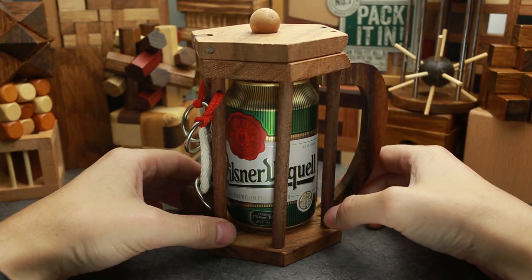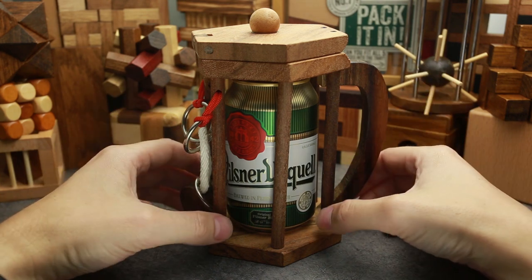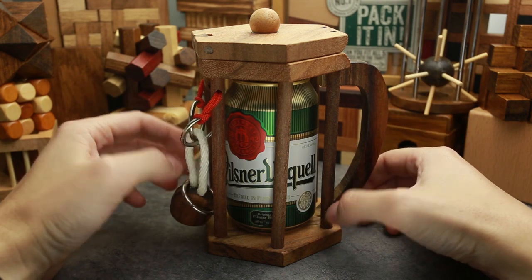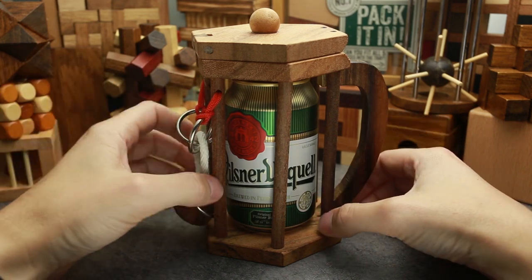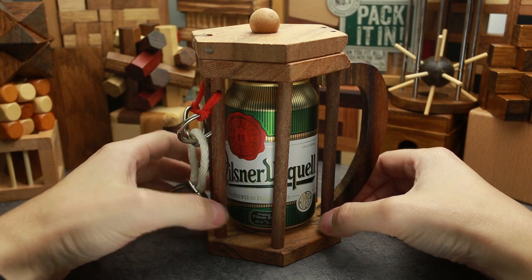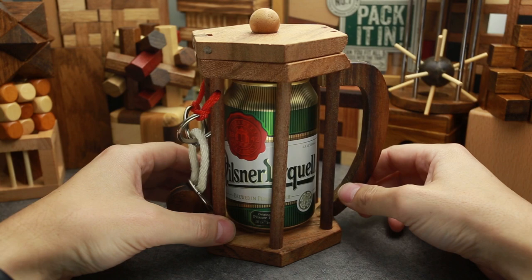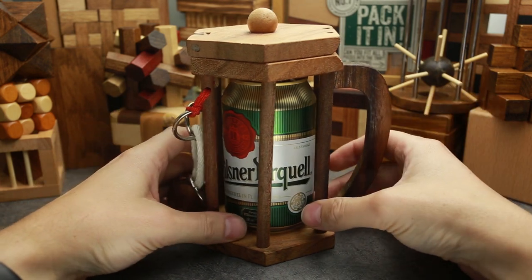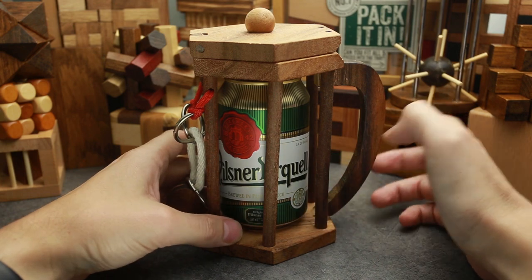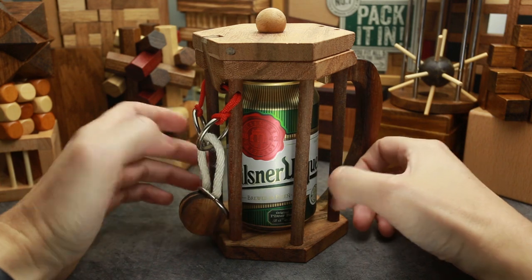The difficulty level of this puzzle is four out of a maximum of five. But if you are familiar with rope puzzles, it's gonna be not so difficult for you. So in my opinion, this puzzle is more like three out of five. If you want to buy this puzzle, I will put a link in the description. But keep in mind, beer is not included, so you have to buy it separately if you want to give this mug as a present to your best friend.